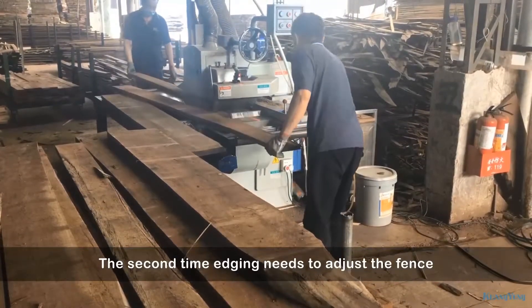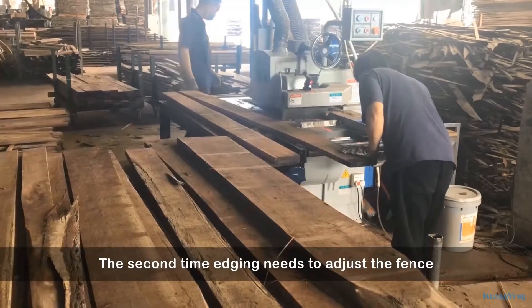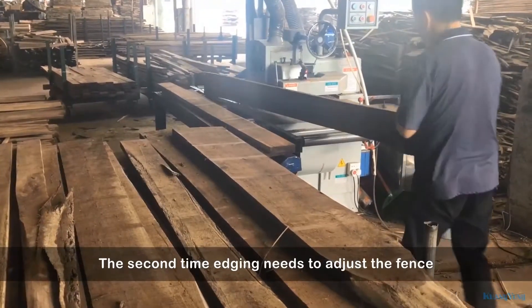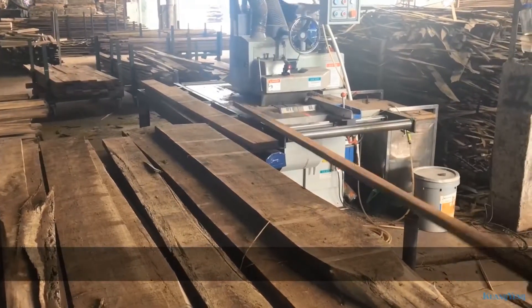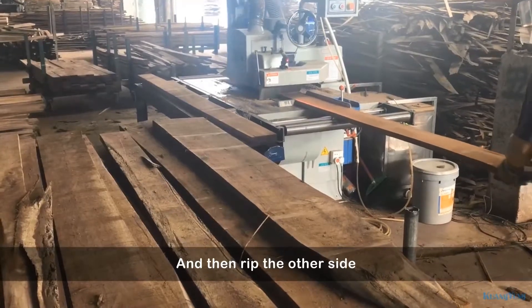The second time edging needs to adjust the fence, and then rip the other side.